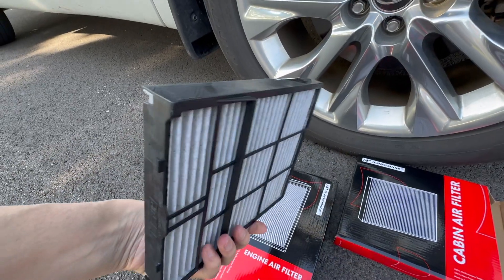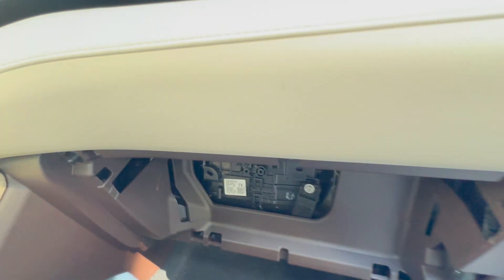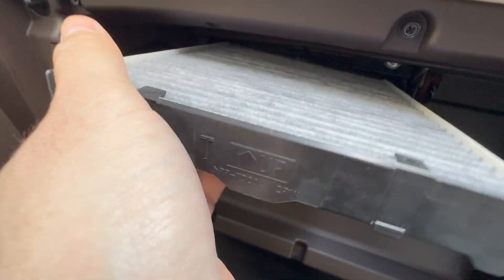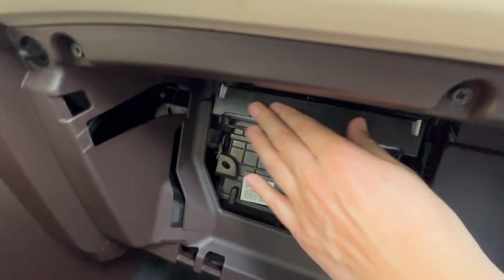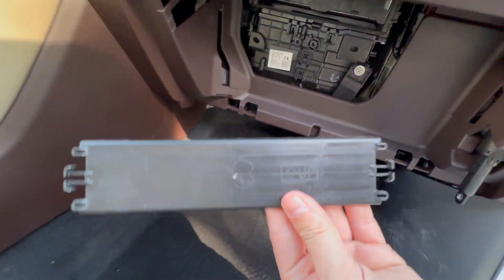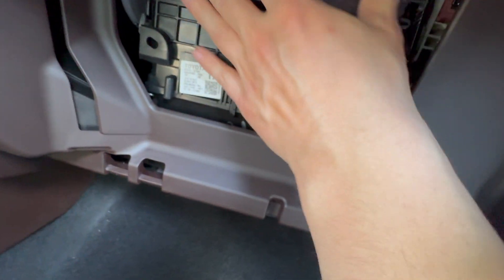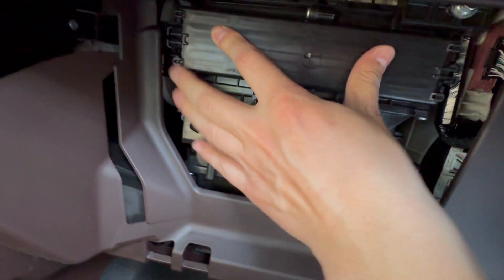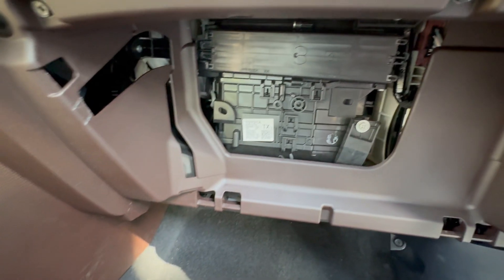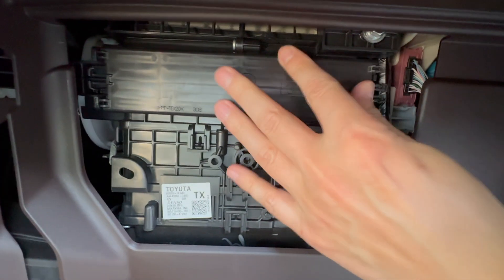So it goes back in here, showing up. You just push it inside and put the cap. Put the gap from the left to the right.